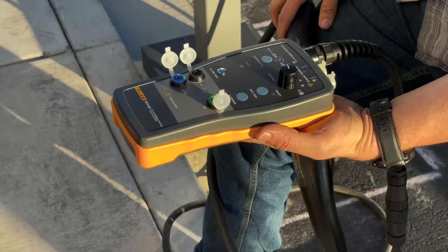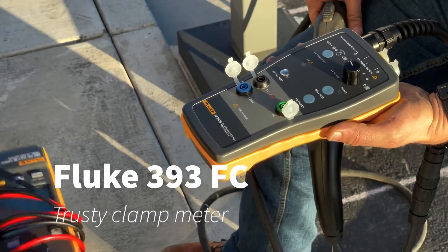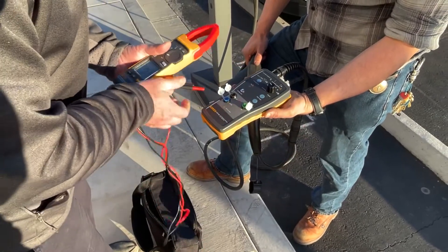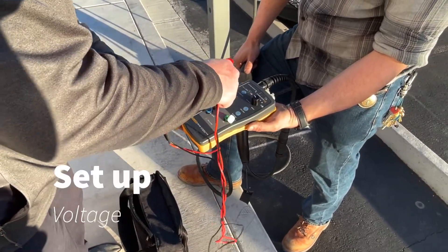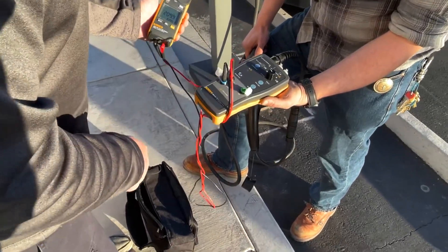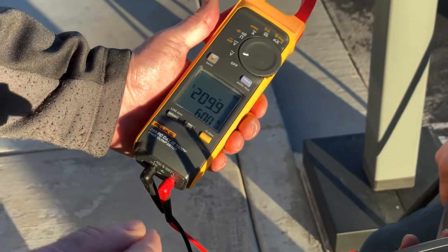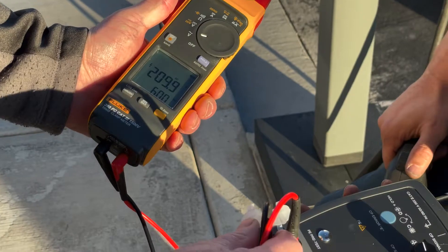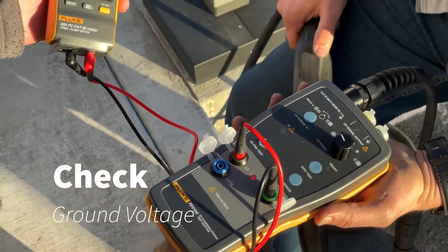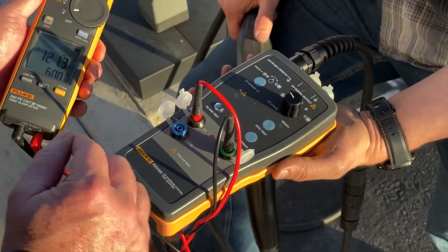We actually have line voltage going to this right now. We're going to use our trusty 393 and set up our voltage — L1 to L2. Right there you are actually getting 209 volts at 60 hertz coming off of this unit. We could also see if we had any voltage going from our ground, so that's why you can also check line to ground — it reads about 121 there.